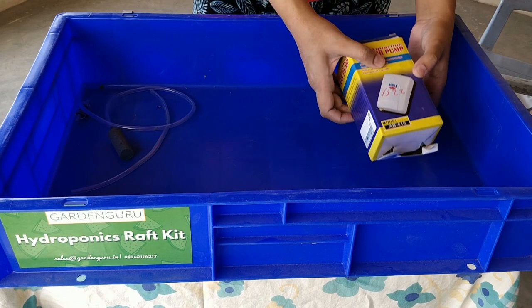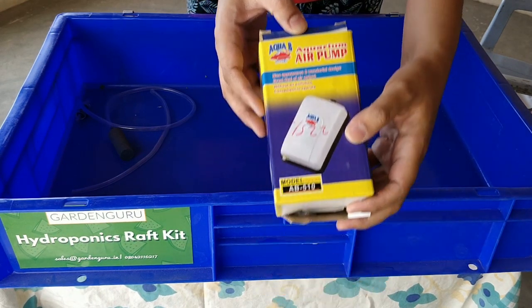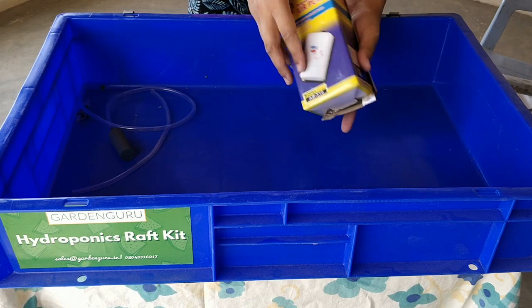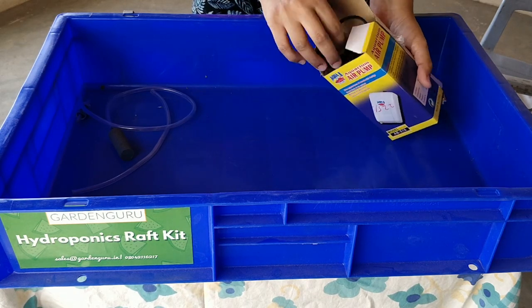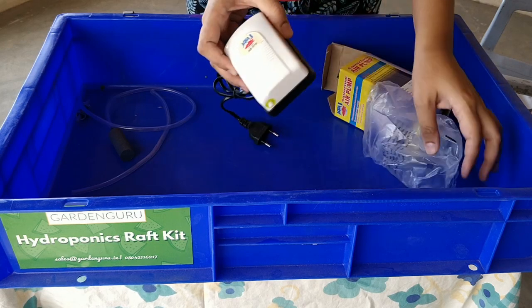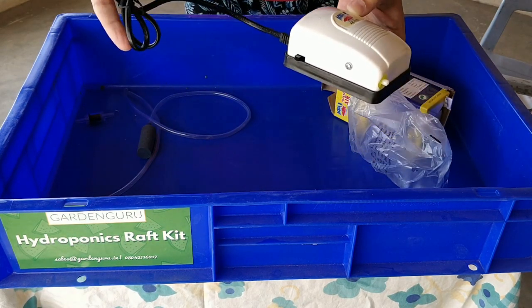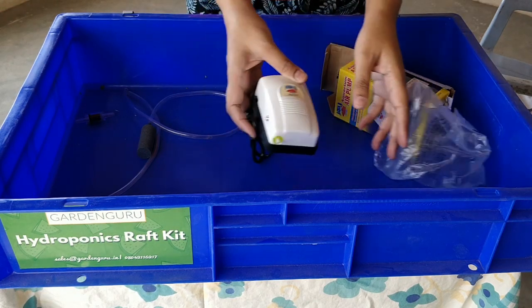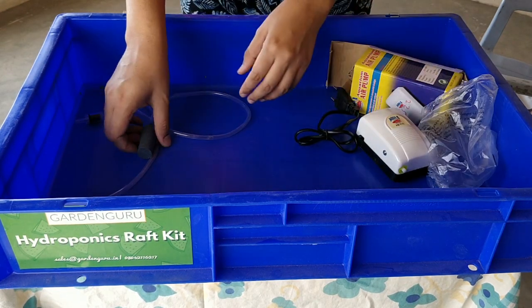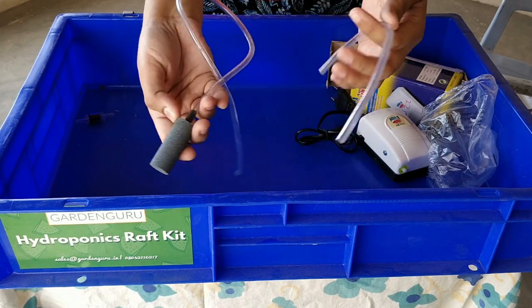Now we are going to set up the air pump for the raft system. The air pump comes in a box — open the box and take the air pump out. You will see a small nozzle for putting the air tube and the plug point to power it up. On the other side, you have a diffusing stone and another small connector.